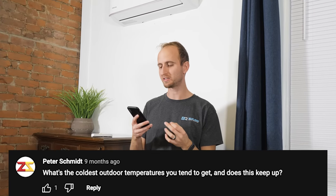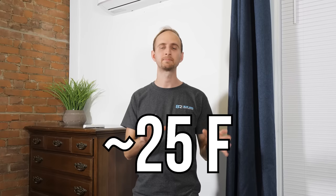Peter asked: what is the coldest outdoor temperatures you tend to get, and does this keep up? So where we live, the temperatures for the winter on average tend to stay around the upper 20s, and our summers tend to get around 85. But we do sometimes get really cold days where it might be below zero, and really hot days where it might go over 100 degrees Fahrenheit. Because this is a poorly insulated home with drafty windows, we do feel the difference on a really cold day where the unit struggles to keep up. If you're in a home that's really well insulated, you're not going to experience that on the level that we do.